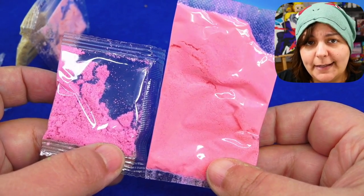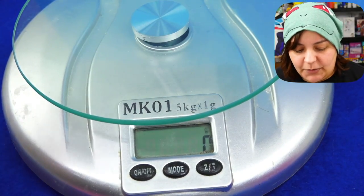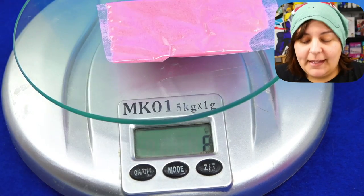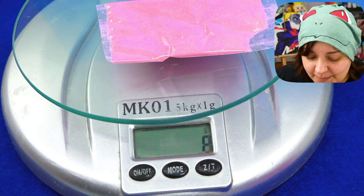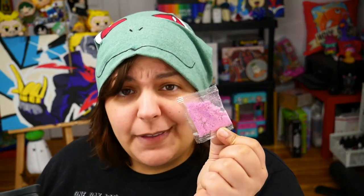Sure, let me go get a scale. Here's the North American packet — it's two grams. Two grams. Now the Japanese one: eight grams. We're getting four times as much slime per packet for cheaper.